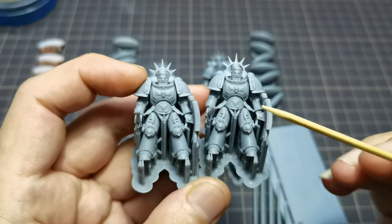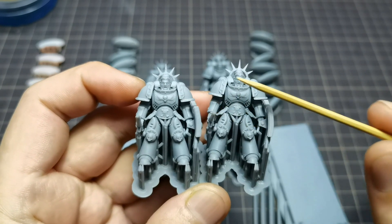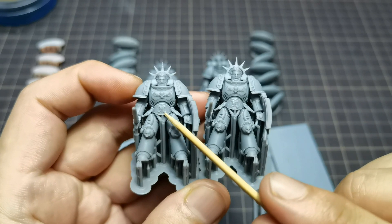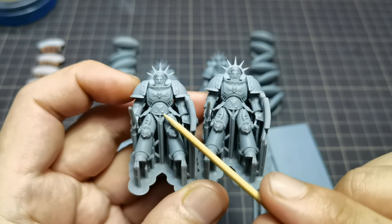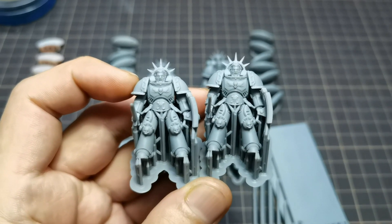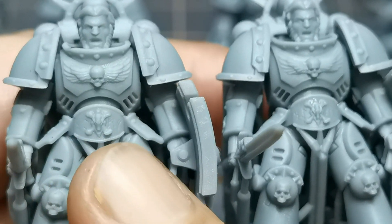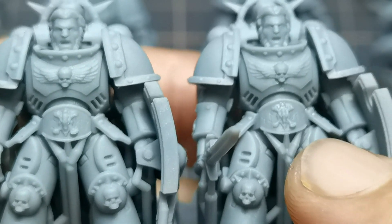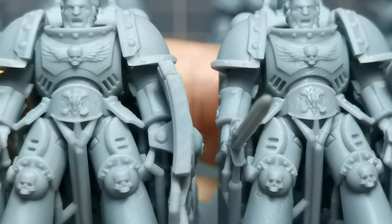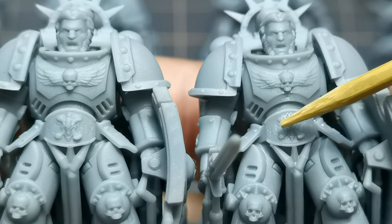Now we are going to look at the print results for minis on both printers. To keep things fair, I'm using the same resin for both and I set the UV power output for Mono X — verified with a light meter — so it will have the same UV power output as the Mighty 4K. After calibrating the resin exposure, Mono X ended up at 1.4 second exposure and Mighty 4K is using 1.6 second exposure. I can see that the details, especially in certain areas, are quite soft compared to Mighty 4K's details.